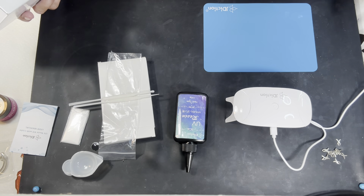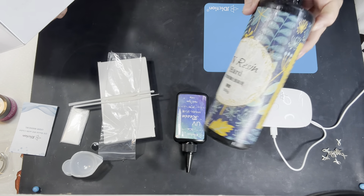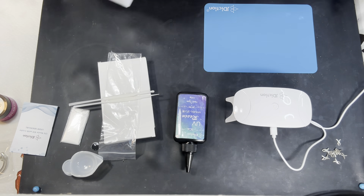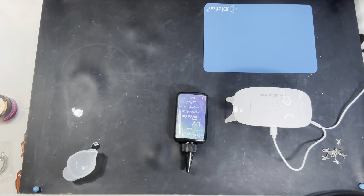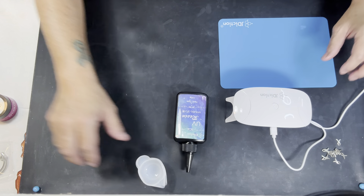I needed some UV resin and I wanted to try Jay Diction. I tried epoxy resin before because I've always just used the generic, and to be honest I don't see any difference between the name brands and the generic, but I'm giving it an honest effort. All right, let me move the boxes out of the way so you can see exactly what we are going to be doing today.